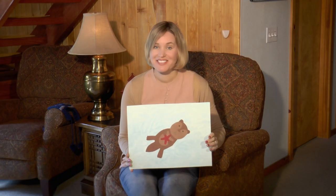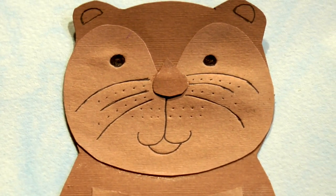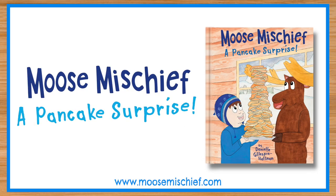I would love to see your artwork too, so please take a photo of it and post it to Facebook or Instagram, hashtag at Moose Mischief. And if you haven't already, please buy my book, Moose Mischief: A Pancake Surprise.